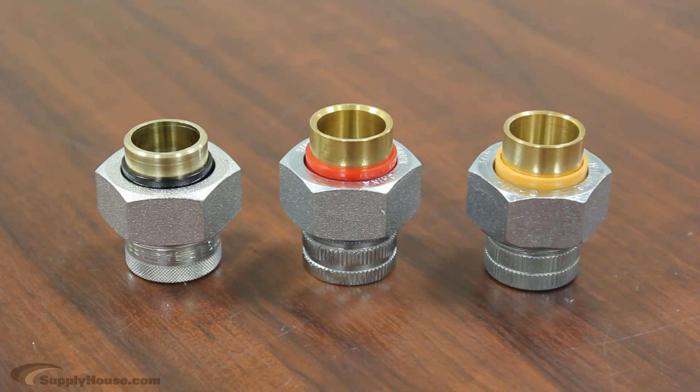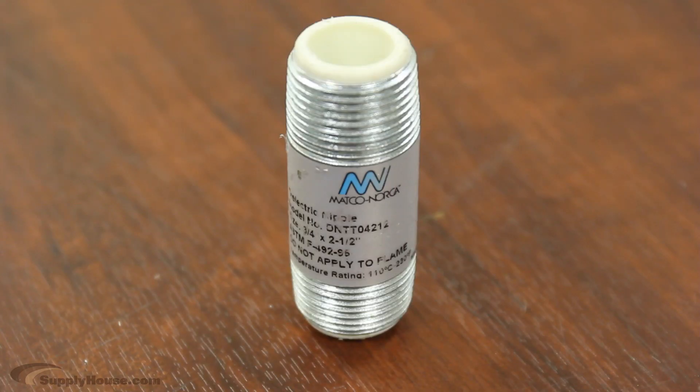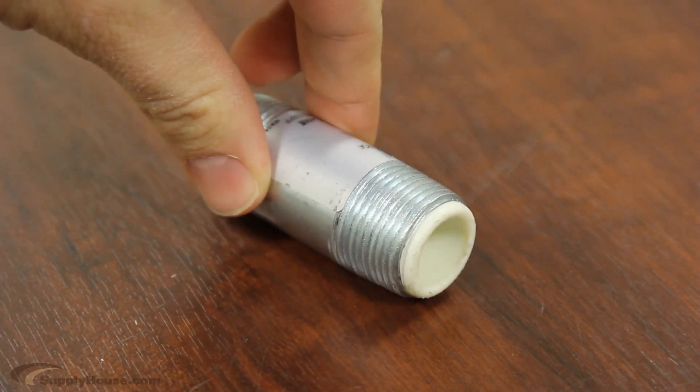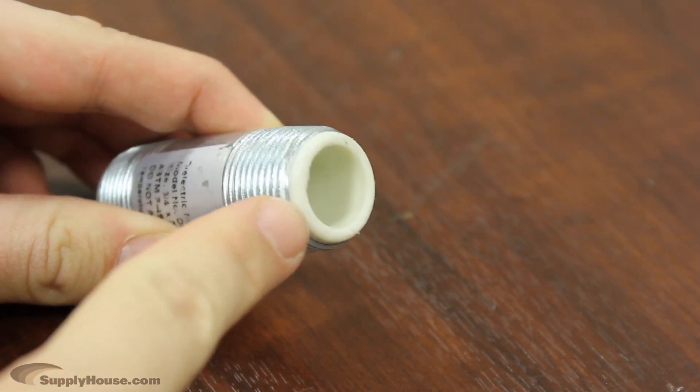Since dielectric unions have become code, some water heater manufacturers have actually been building dielectric connections into their heaters. In these dielectric nipples, the steel pipe is lined with the dielectric barrier.